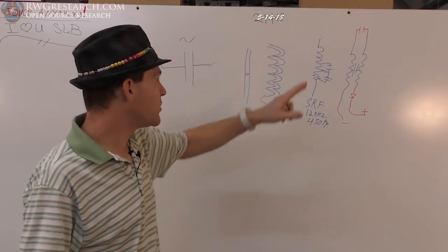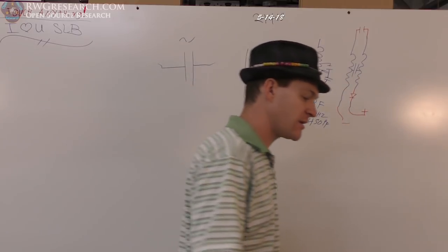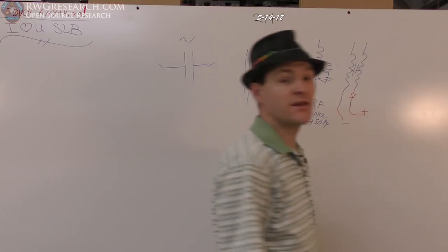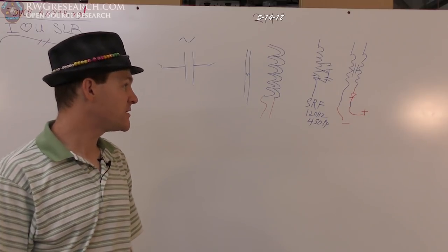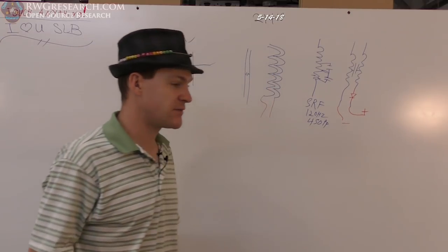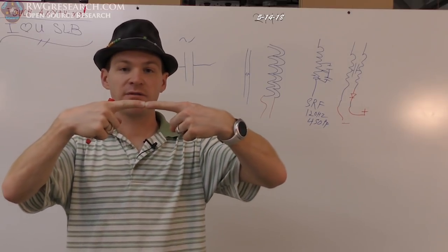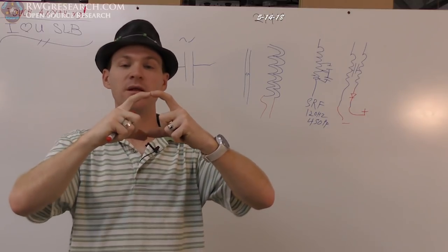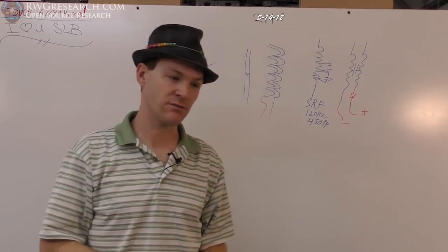I can always add a capacitor externally, but what I found is when you add an external capacitor — because it's a much bigger capacitance than what's between the windings — I don't get the same effect. When you add a capacitor versus using the windings as capacitance, it depends on the coil size and capacitance. If it's at 90 degrees — if a wire is oriented this way and a magnetic field is generated through the coil — you can polarize that with the right-hand rule.